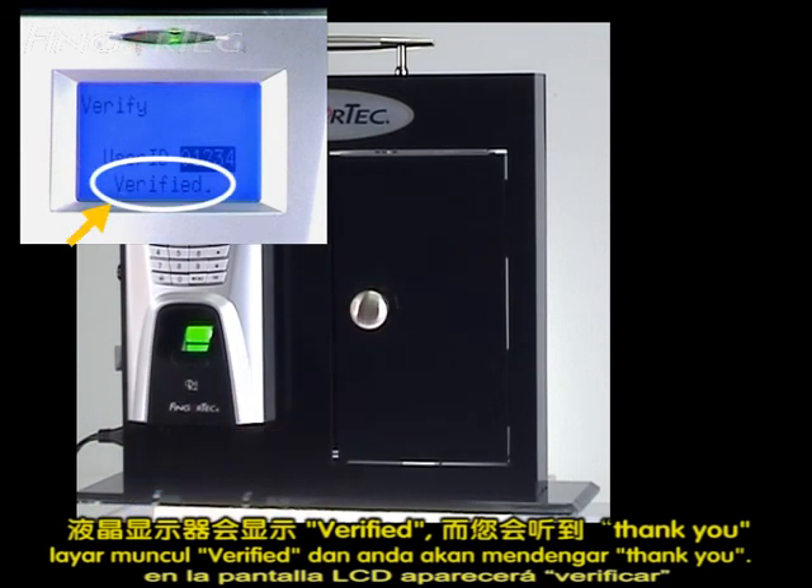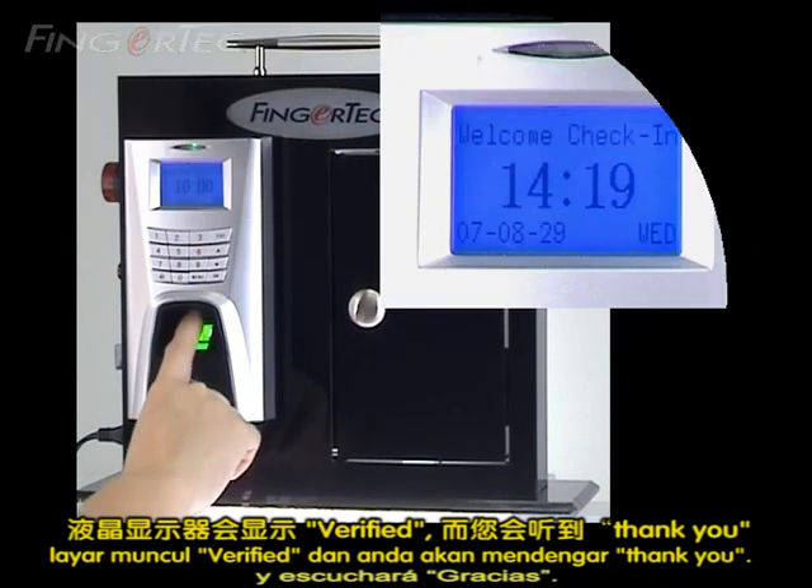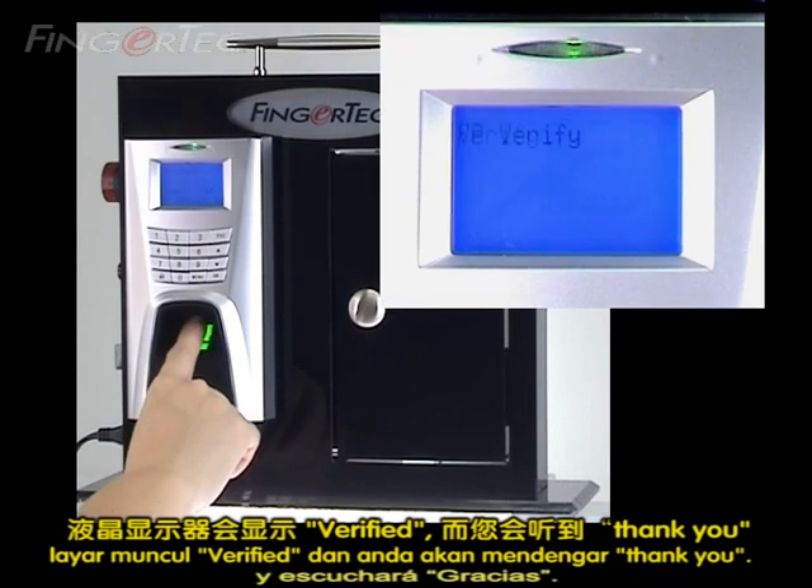The LCD will display "verify," and you will hear "thank you."